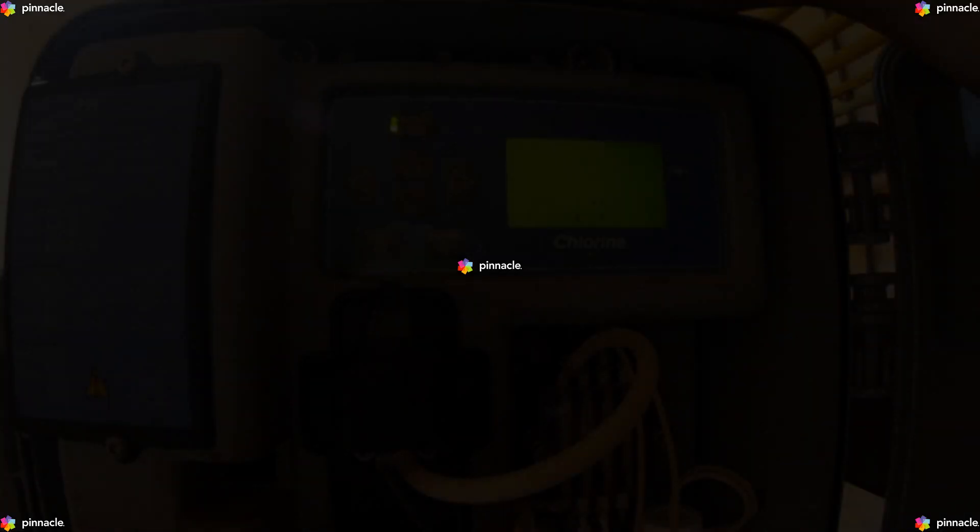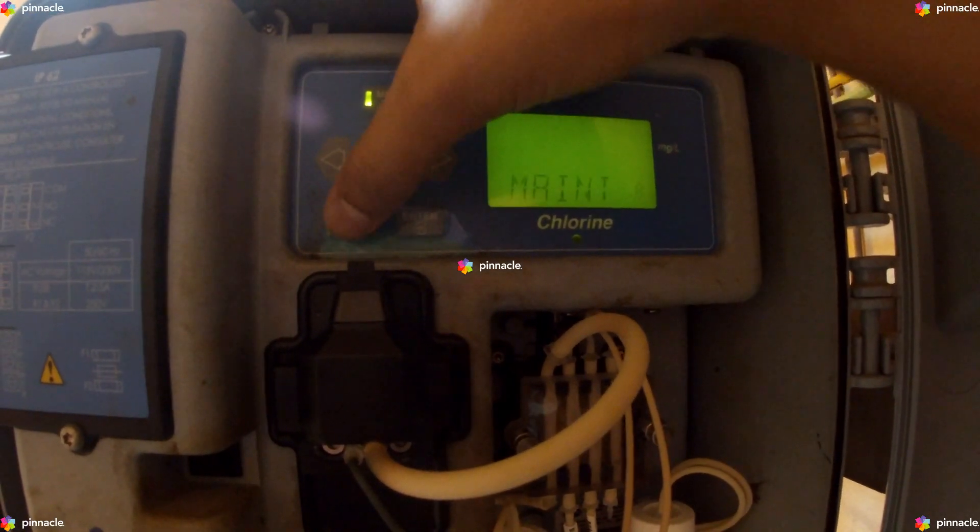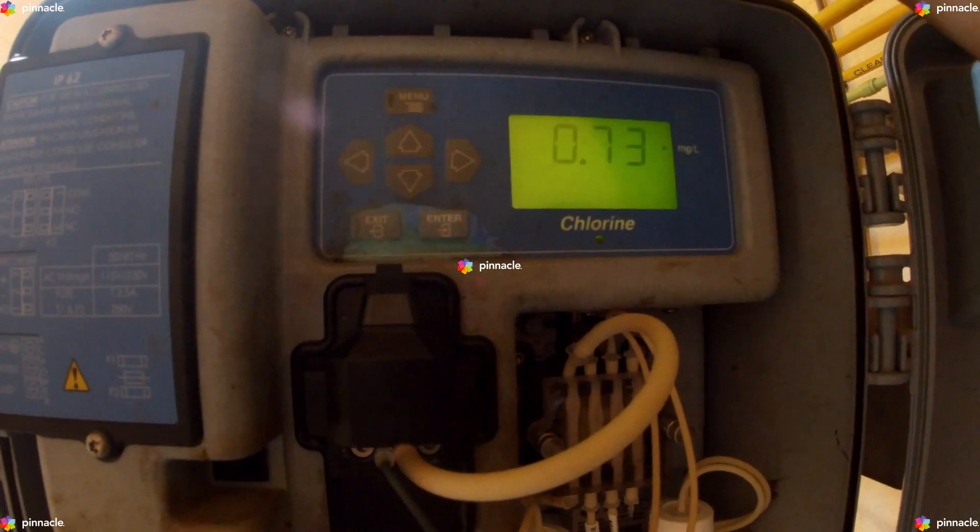To terminate the prime cycle before all 39 cycles are complete, press Exit. The analyzer will return to normal operation.